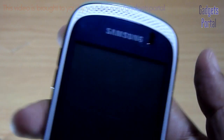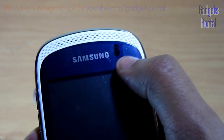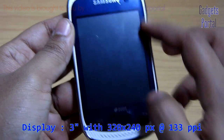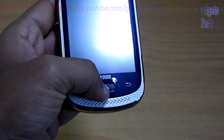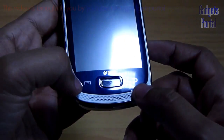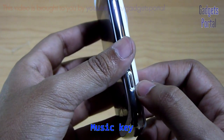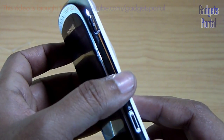There are two front speaker grills — one also works as the ear speaker. You are getting the proximity sensor over here. The display size is 3 inches with 320 by 240 pixels at 133 PPI. Here is the physical home button with capacitive back and menu buttons. On the right hand side you are getting a special music key and here is the power as well as the lock/unlock key.